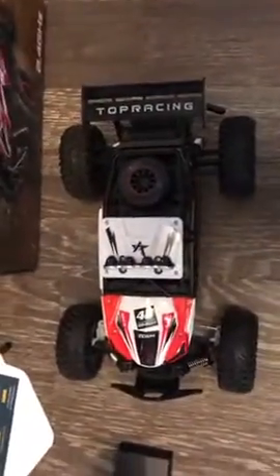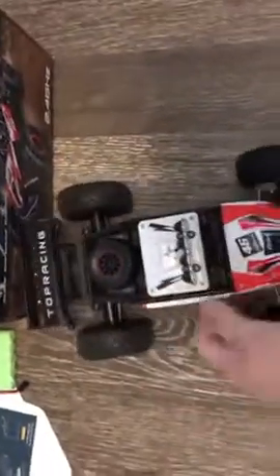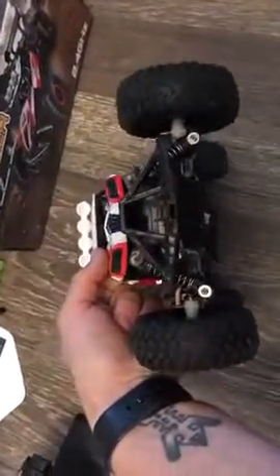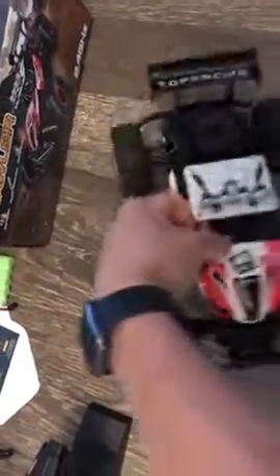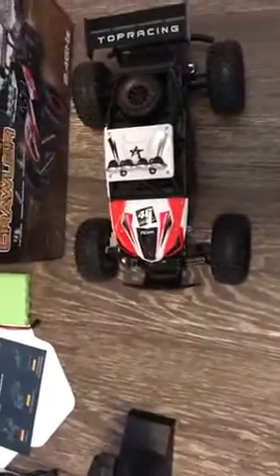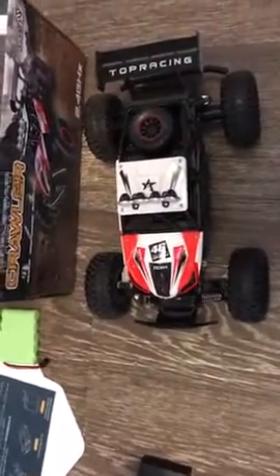Looking at the crawler RC car, you don't have an extra wheel — that's just for show — but you do have front independent suspension. I've run this a little bit just to test it out, make sure it works. Pretty cool, pretty good. It holds up running into things, which is a good thing — nothing breaks.